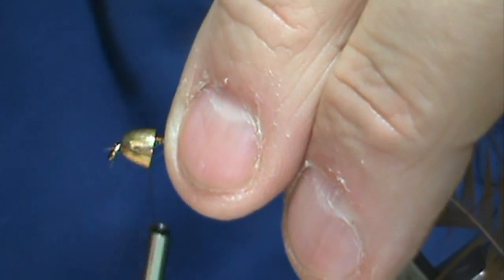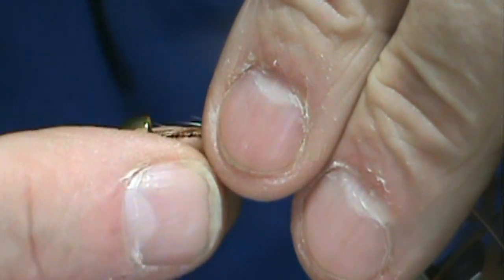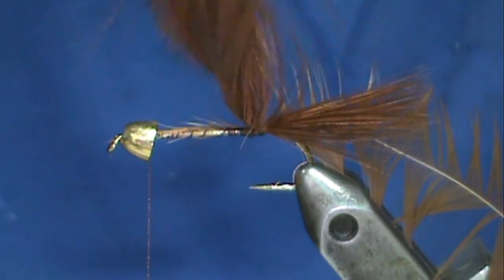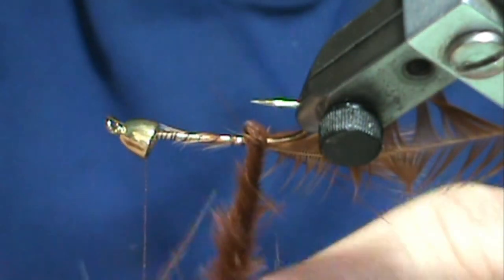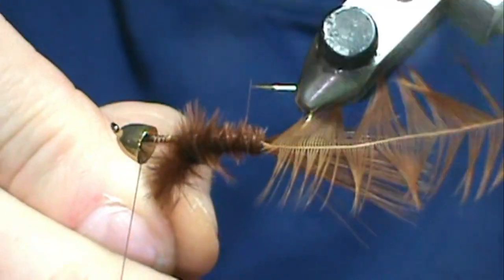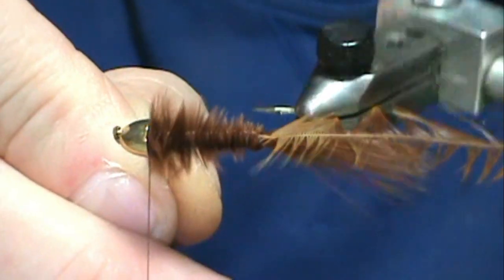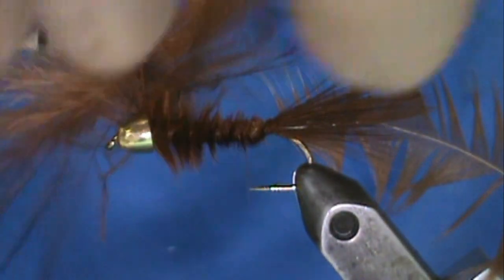Bring it right up to that cone head — this cone head is a large and it's actually going to be a little loose on there, but if it rattles in the water it'll make a little noise. We're going to twist our marabou feather and wind that forward. Don't worry if you get a couple of larger puffs; that's actually not bad. Get it right into the cone and tie that in.